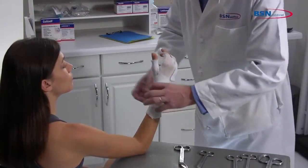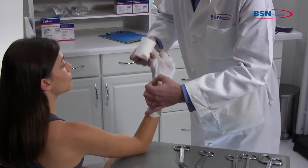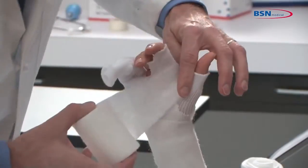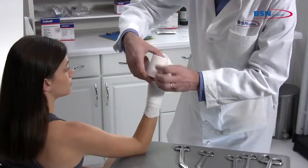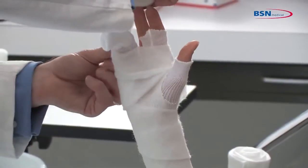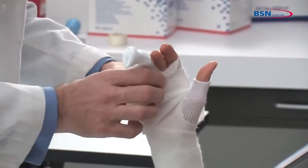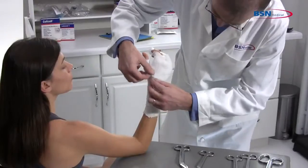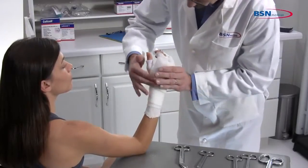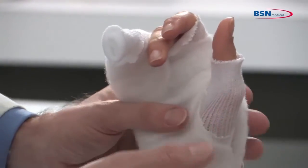Apply two-inch or three-inch padding starting below the wrist, going through the webspace twice, and around the fourth and fifth phalange. Applying with a slight tension will allow the padding to lie down smoothly and have a snug fit. Additional padding may be required for bony prominences.